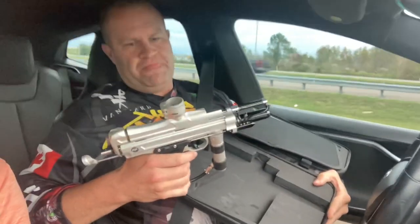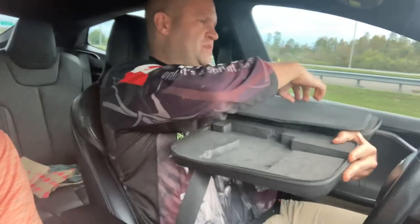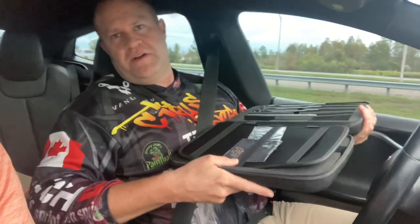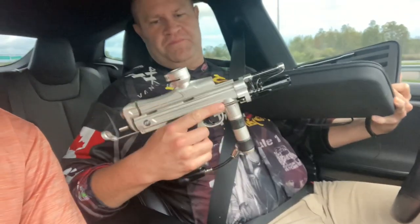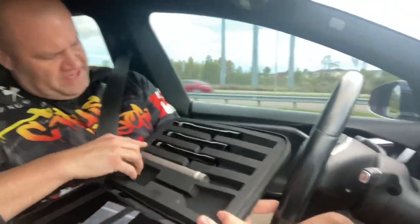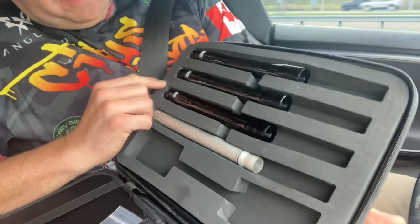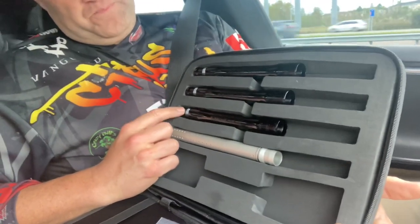I still have my Rendition Reflex autococker that's still on order, but I just wanted one early. This one is going to be Garrett's, actually. So let's take a look at what we got here in the box. Inside the box it comes with a 678, 680, and a 684 barrel back.